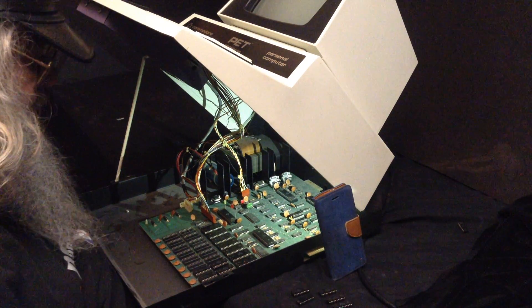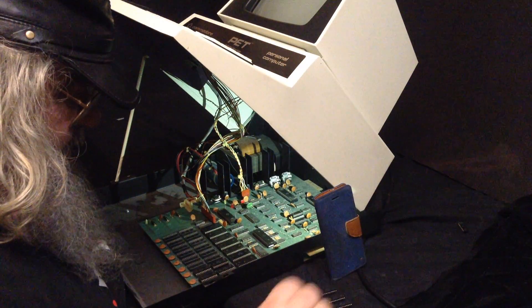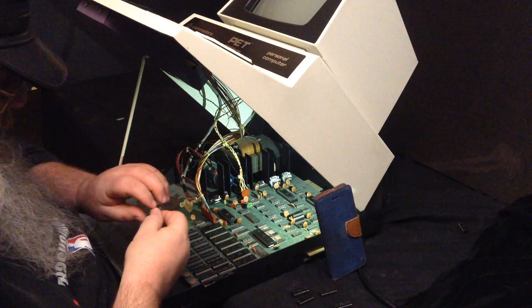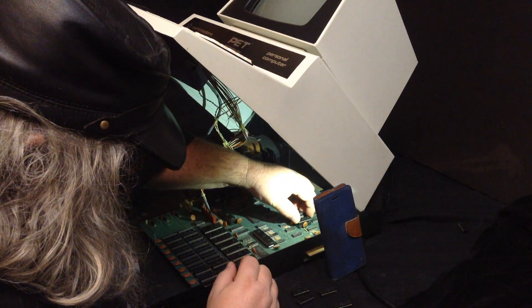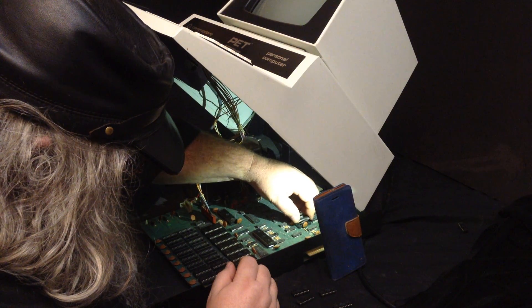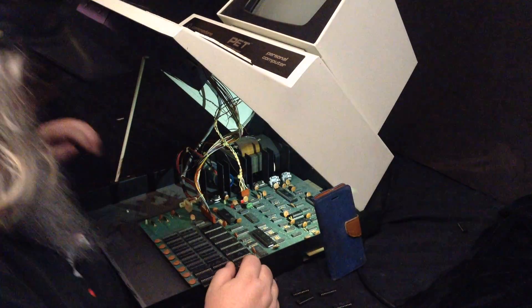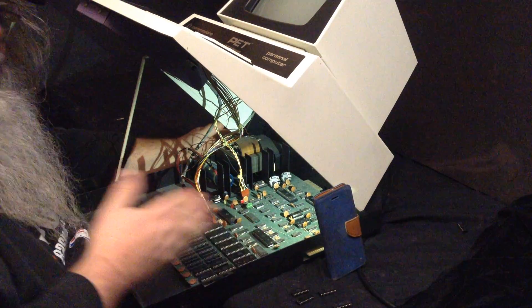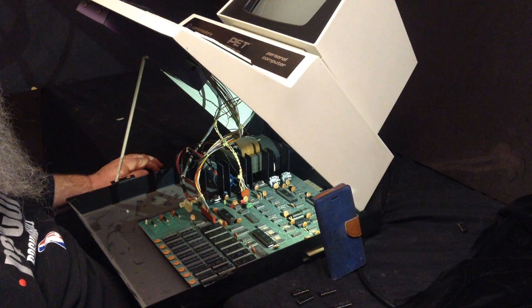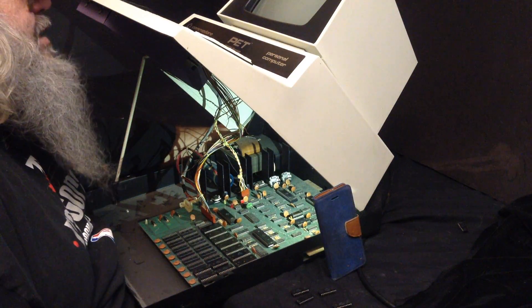Hello, thanks for being here. I am in the process of swapping RAM chips into this original PET. I was having some trouble doing so. I have swapped, twisted over, and changed the configuration so I can get in better, because I really was having trouble seeing.